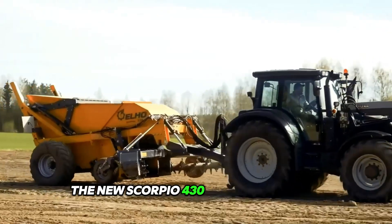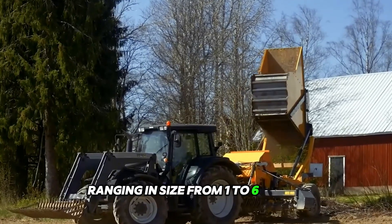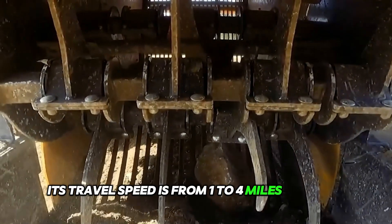The suction rotor rotates at 80 rpm and the wind rollers rotate at 125 rpm. The new Scorpio 430 has a single axle and can pick up stones ranging in size from 1 to 6 inches, with a travel speed of 1 to 4 miles per hour.